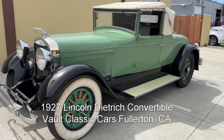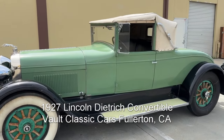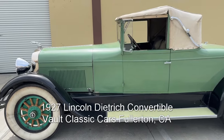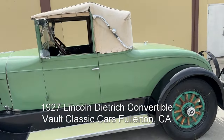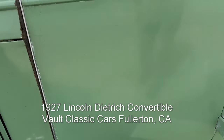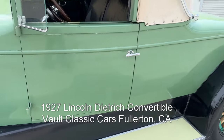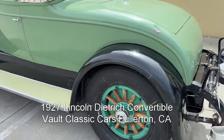1927 Lincoln Model L by Dietrich convertible coupe — rare body style. Side mounts, great fender sweep, great looking car. Love this body molding line; makes the car look lower. Dietrich ink there, and artillery wheels on demountable rims.